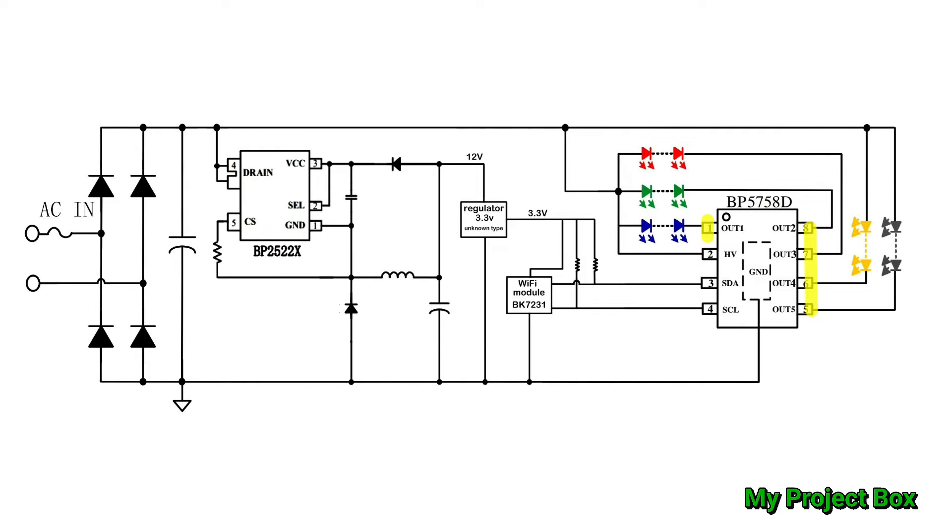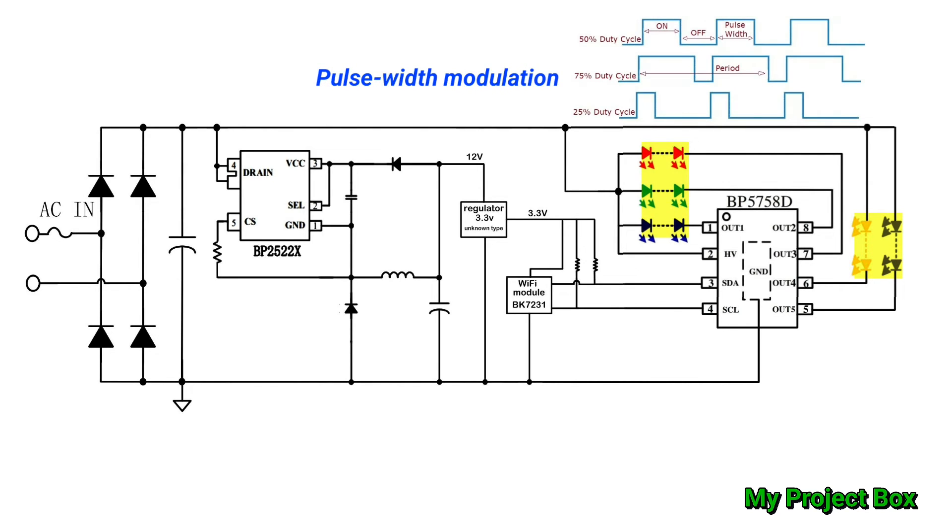There are five high-voltage output channels on the LED driver. It takes the rectified mains voltage and puts it straight across very long strings of series-connected LEDs — one string each for warm white, cold white, red, green, and blue. These LEDs operate at nearly mains voltage, around 3 volts forward voltage each, so there are many connected in series. The current limiting from the driver chip keeps the current regulated just below the peak of the rectified sine wave to minimize heat. The LED driver adjusts brightness on each channel using pulse-width modulation — rapidly turning them on and off and varying the on and off times.